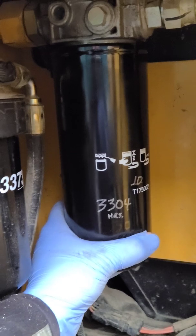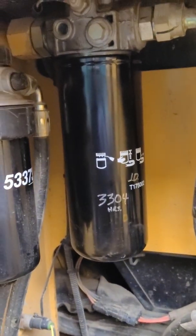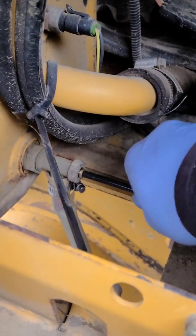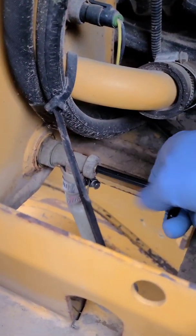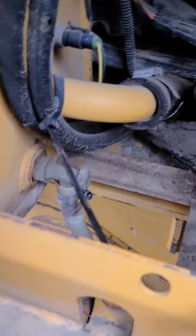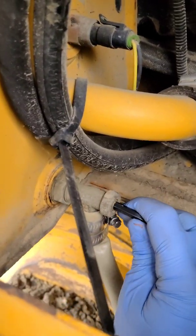Drain into the bucket, spin on a new filter and write the hours on it. When you're all done, close the valve, take the hose off, and reassemble the access panel.